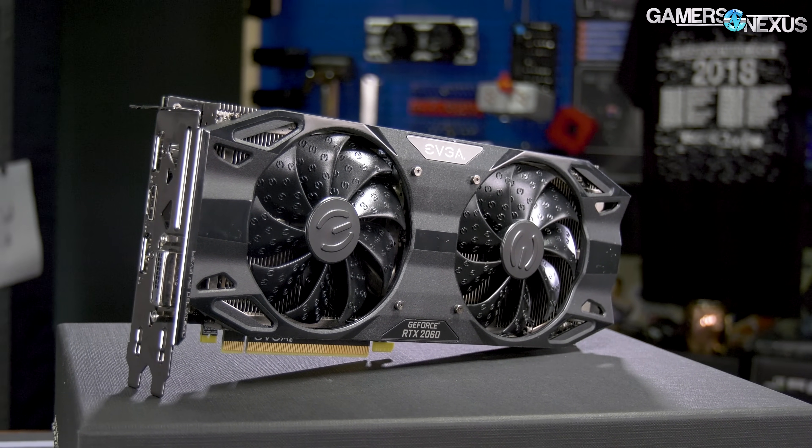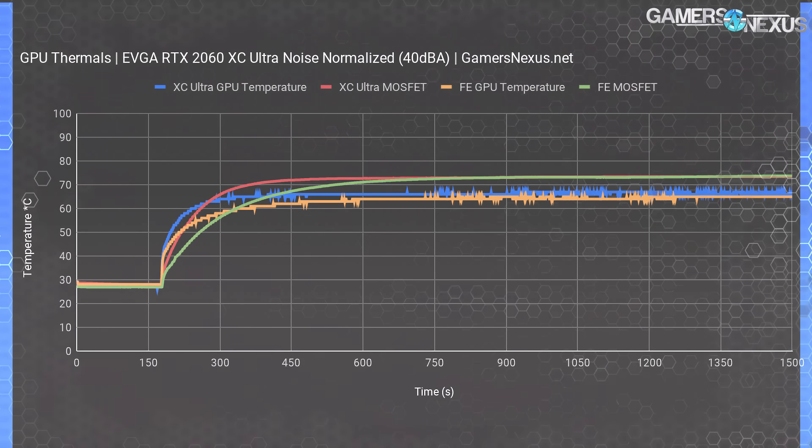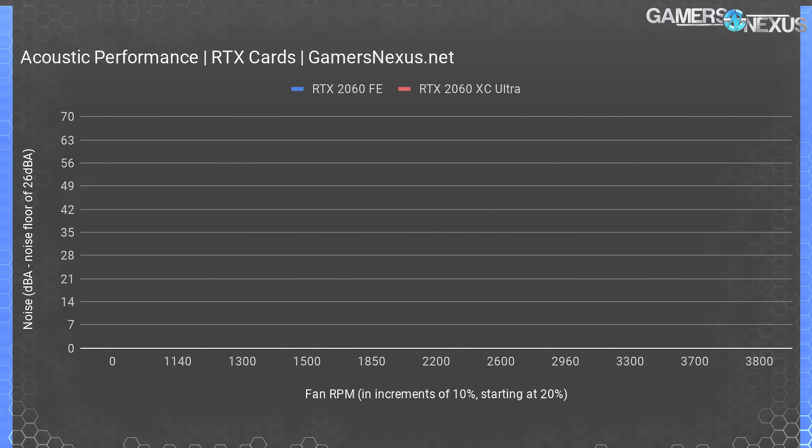To even detect these thermal differences requires strict testing routines, so you wouldn't realistically notice the GPU core difference in day-to-day use. Normalizing both coolers to 40 dBA to equalize the playing field, the FE and XC Ultra cards both hit the same MOSFET temperature of 73 degrees, with GPU temperature reaching 64 to 66 degrees on each device — roughly within error margins, or close enough to be indistinguishable. The EVGA card performs functionally equivalently to the NVIDIA RTX 2060 FE card. This speaks miles to NVIDIA's new effort to make actually good coolers, with the company only significantly behind in its assembly efforts.